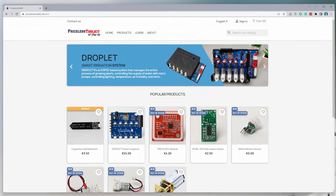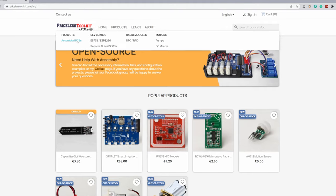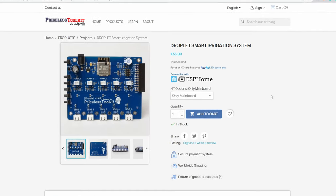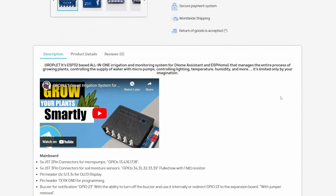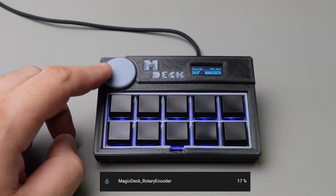I want to inform you that I have opened an online shop, so after each finished project, I will put a few assembled PCBs for sale for those who do not have time to assemble PCBs themselves. Link in the video description.